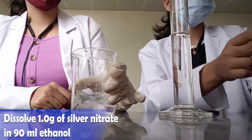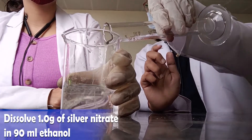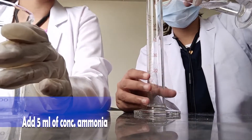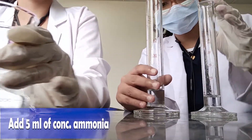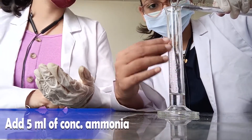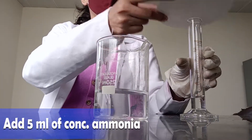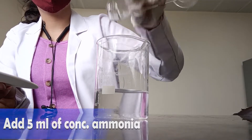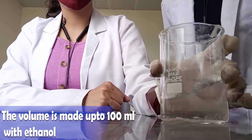Dissolve it properly. Now add 5 ml of concentrated ammonia solution in it. Measure 5 ml in the measuring cylinder and add it slowly.